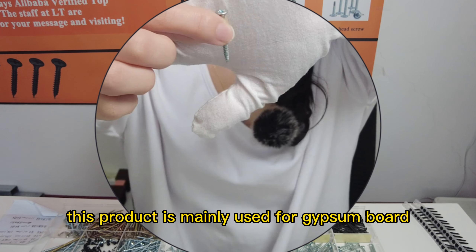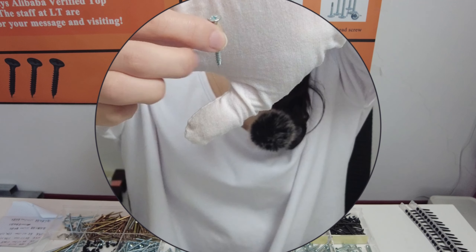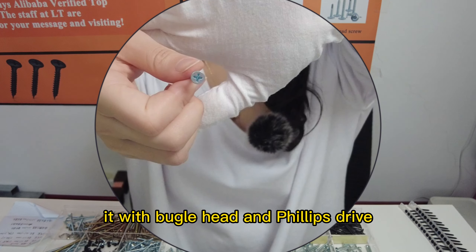This product is mainly used for gypsum board, wood, and metal. It features a bugle head and a Phillips drive.